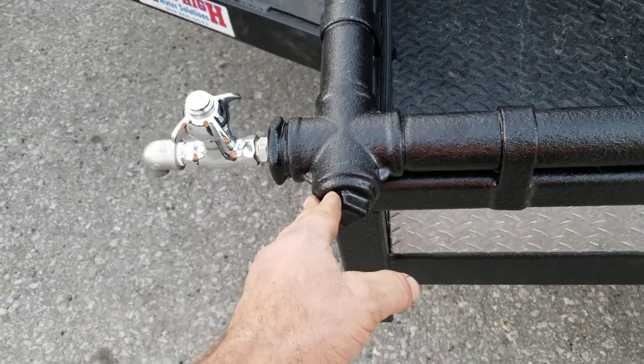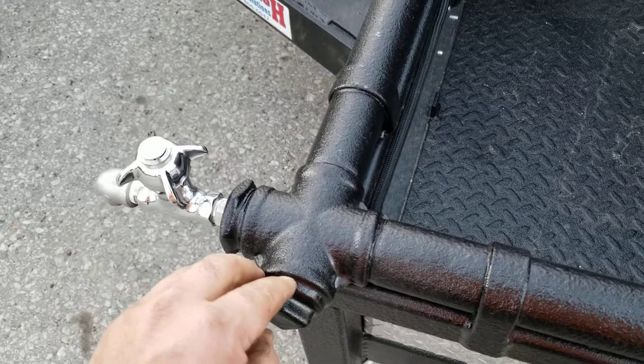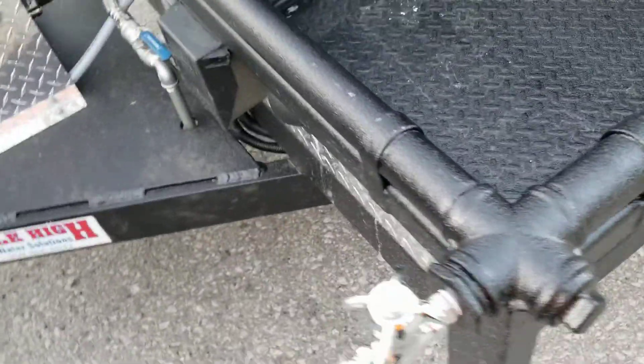You also have two inch and a half iron pipe plugs at both front corners of the trailer. If you feel the need, go ahead and cut the rhino lining off of here, loosen those up, and use those for draining as well, just as an added protection.